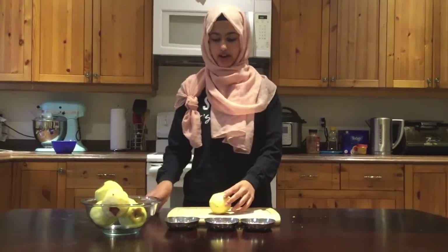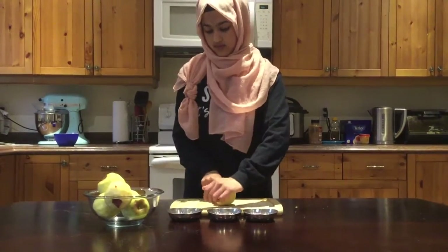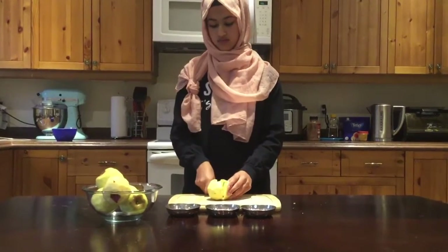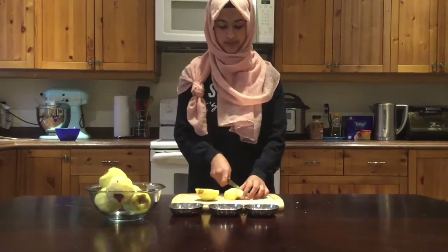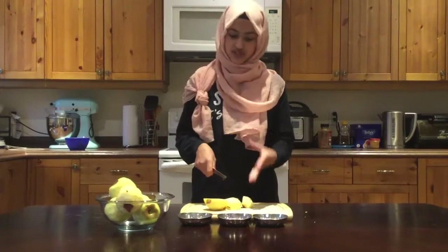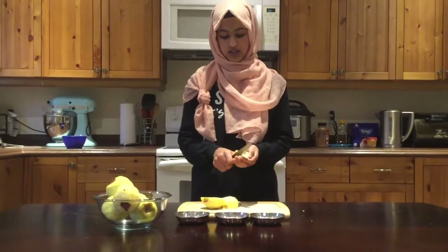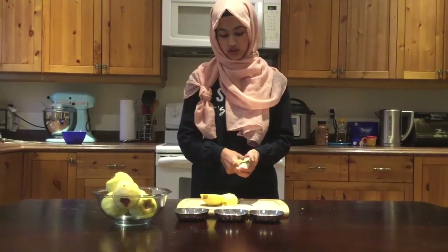We're going to start by cutting our apple in half, and then in half again. If you have a corer, it will be much easier to core your apples first and then chop them. But if you don't, you can always just do it by hand — just cut out the cores.